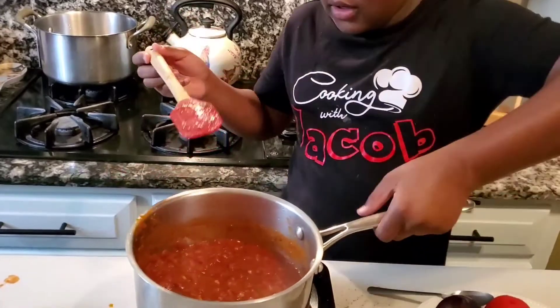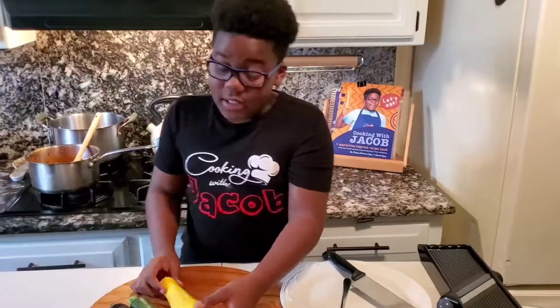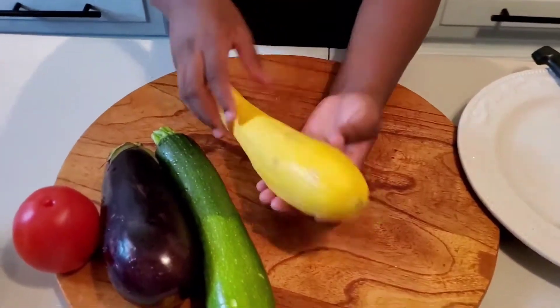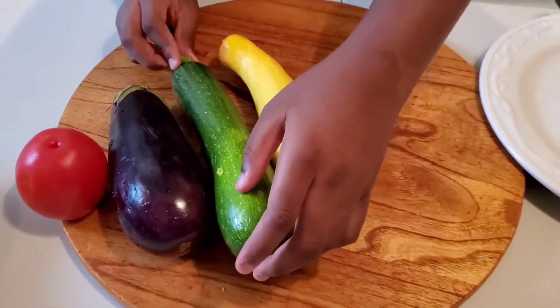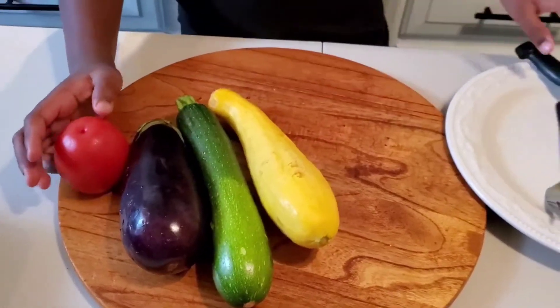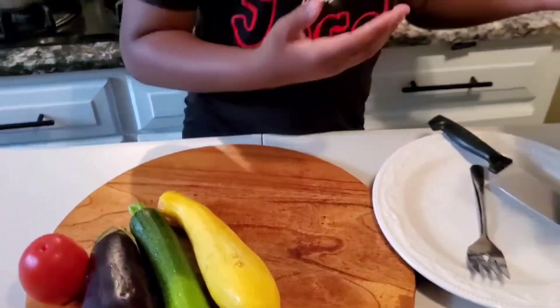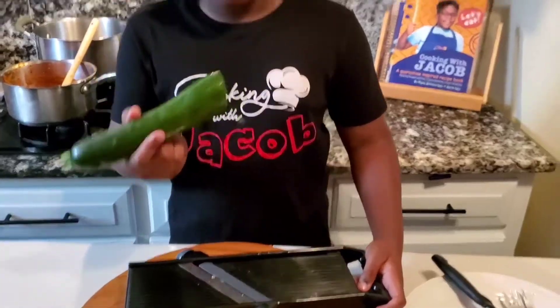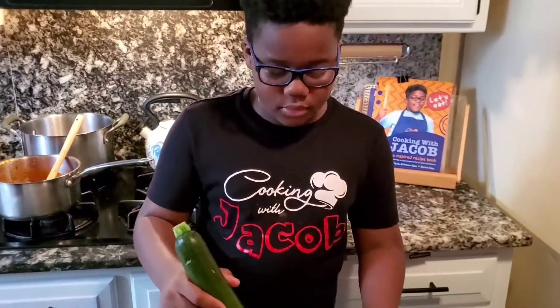These are the vegetables that we will be using: squash, zucchini, eggplant, and a tomato. And I'm going to be using my mandolin to cut them. This is a mandolin. I'm gonna use my mandolin to cut the vegetables.